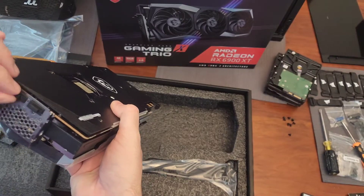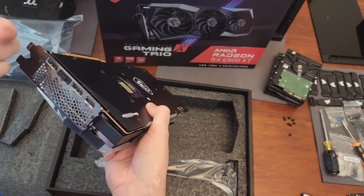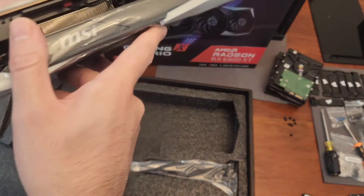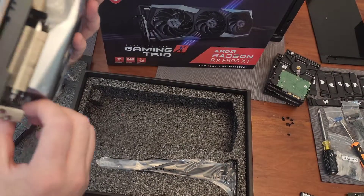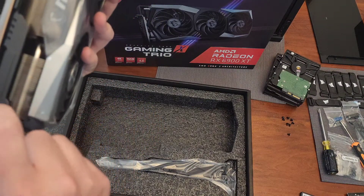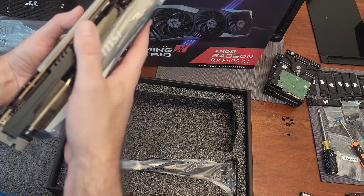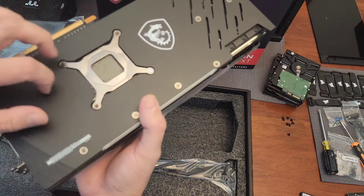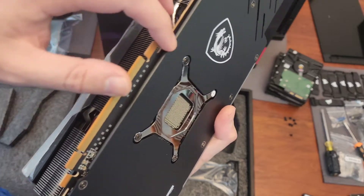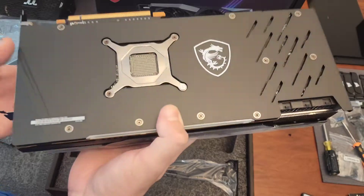It has one HDMI and three DisplayPorts, which is fine. And it is a fastened backplate, so this shouldn't have any sag, and this part is definitely metal. Maybe the outer part is aluminum — you can never tell that well. It looks like it could be; it's rolled over there. We'll take them at their word.